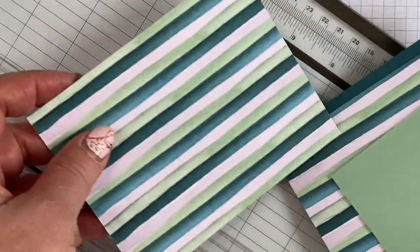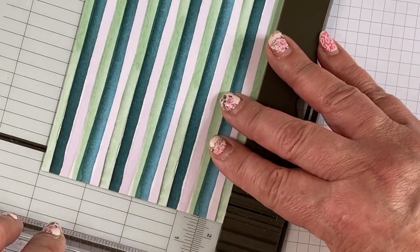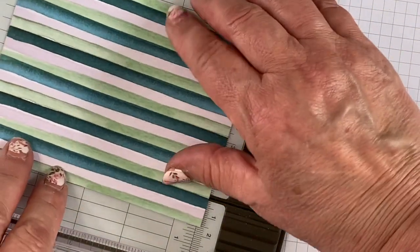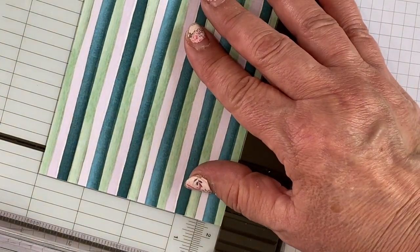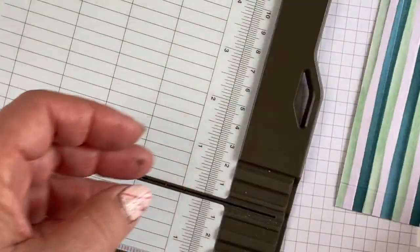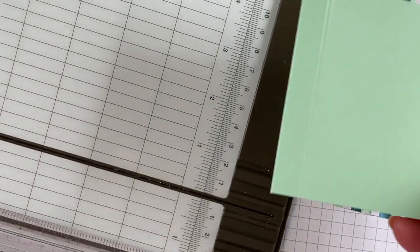First we're going to score our pieces for the pocket. This is the piece that is 5 inches by 4 inches, and I'm going to score a half inch on three sides to make the pocket. Make sure you use your scoring blade, not your cutting blade. You could make it bigger or smaller — I think it gives it a nice little crease. Now while we have our scoring tool out, I'm also going to score our slider. Place it long ways and score half an inch. That's the only measurement you need for the scoring, except for the card itself.